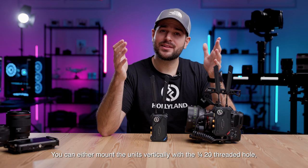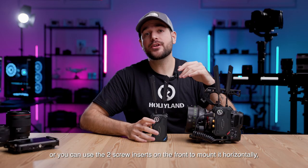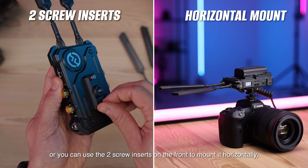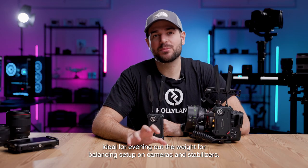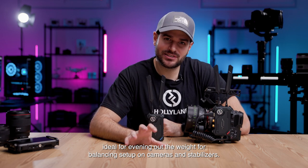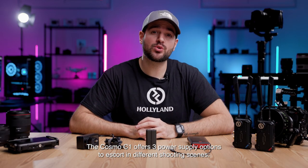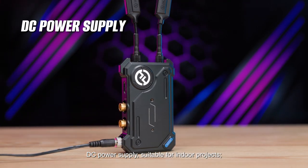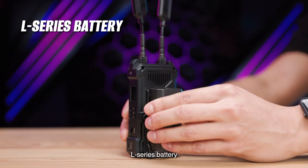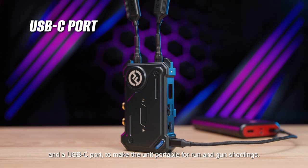You can either mount the units vertically with a quarter-20 threaded hole, or use the two screw inserts on the front to mount it horizontally, which is ideal for balancing setups on cameras and stabilizers. The Cosmo C1 offers three power supply options: DC power supply, suitable for indoor projects; L-series battery; and a USB-C port to make the unit portable for run-and-gun shootings.